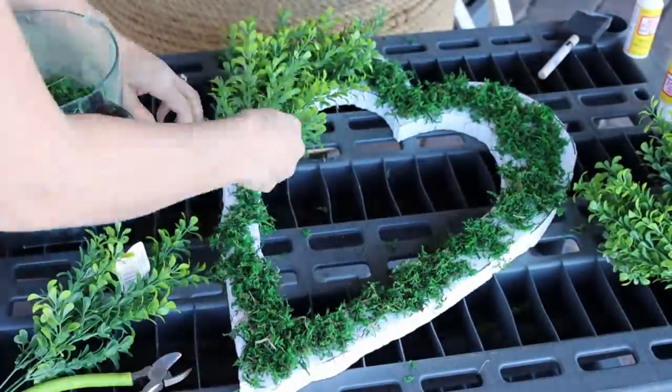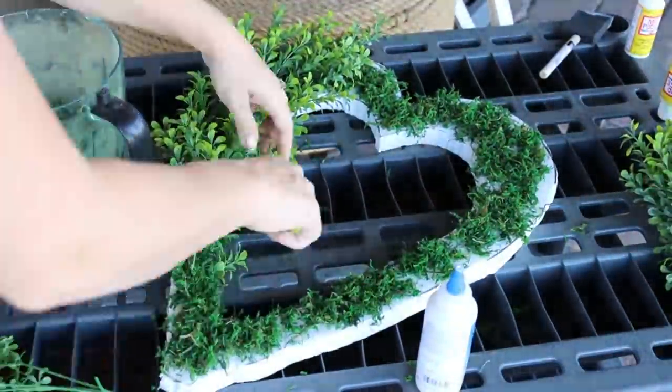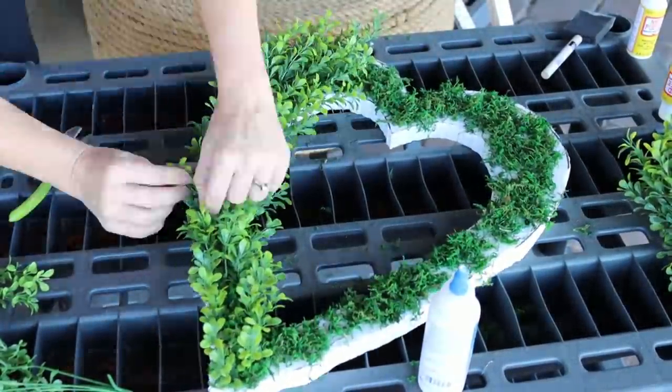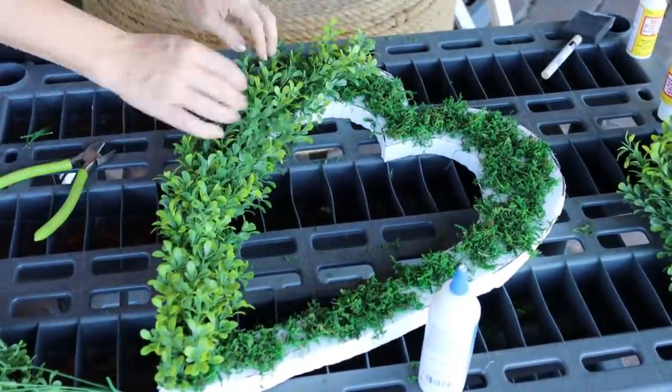I'm not gonna lie to you — this part is going to take a long time. The key is to avoid sticking the boxwoods straight out; you want to place them in at an angle. I also cut the tips off all of them to allow it to be a little bit tighter and to use less boxwood overall, because you can spread it out a little better. I am optimistic about the end result, but I would definitely approach this differently if I were to do it again — so stick with me for my lessons learned.